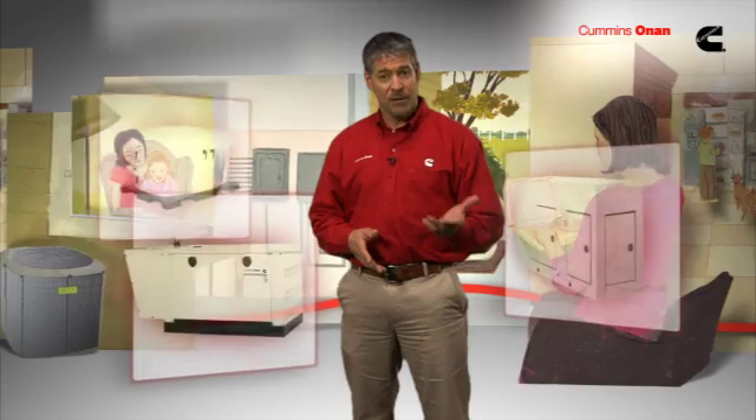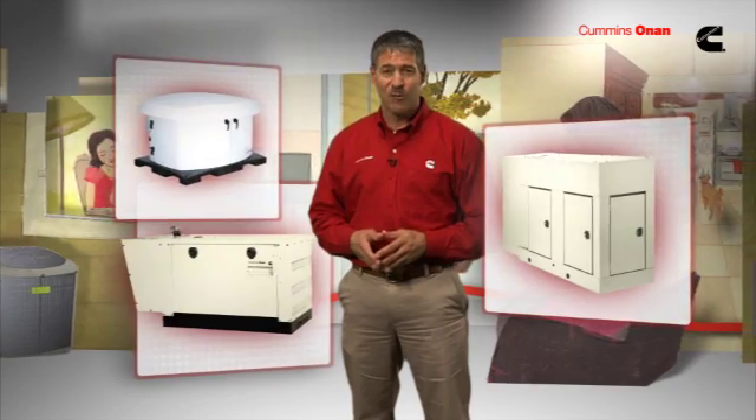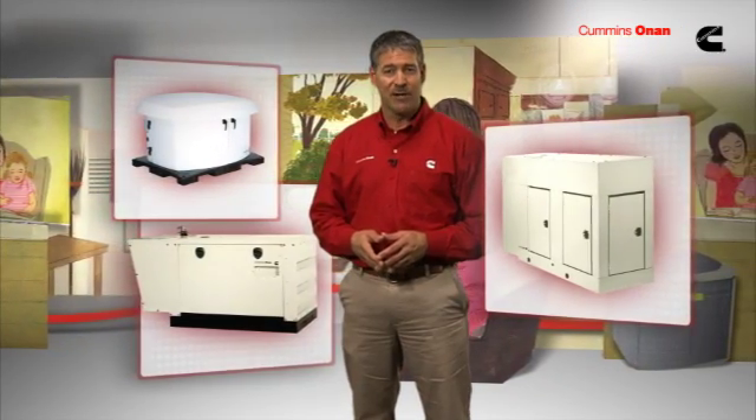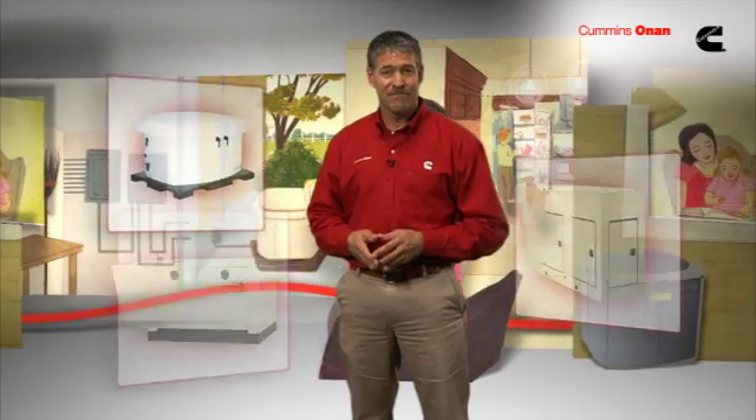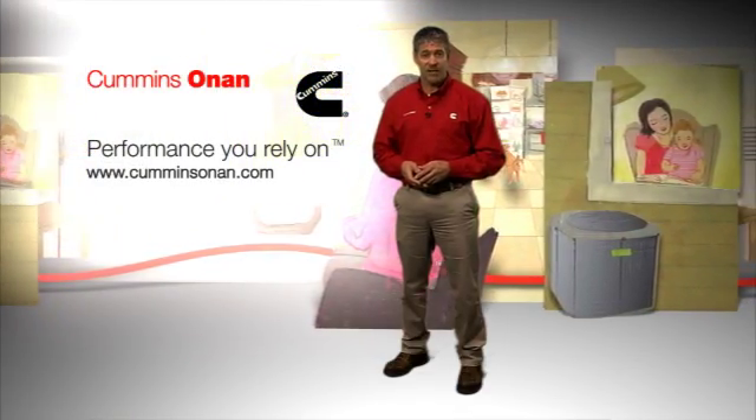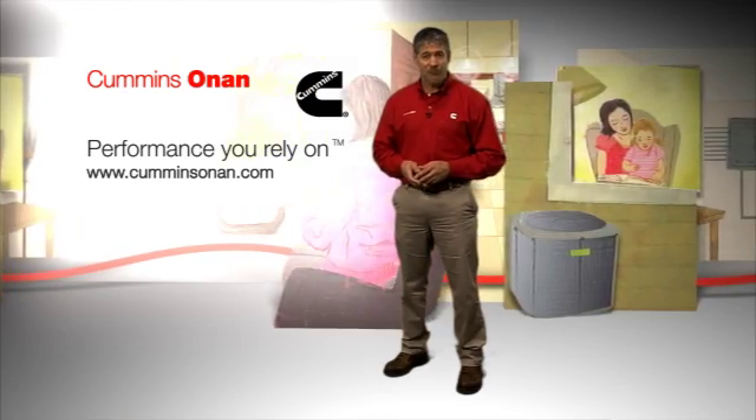Cummins Onan makes residential standby generators ranging in size from 10 kilowatts to 100 kilowatts. The bigger the generator, the more items you can run. Whether you're looking for selective power to cover a few key items or whole house power, Cummins Onan makes a standby generator that will suit your needs. For more in-depth information on Cummins Onan standby generators, check out the Cummins Onan menu of video options.